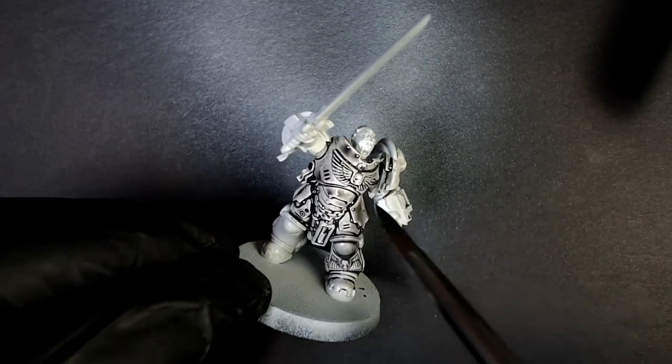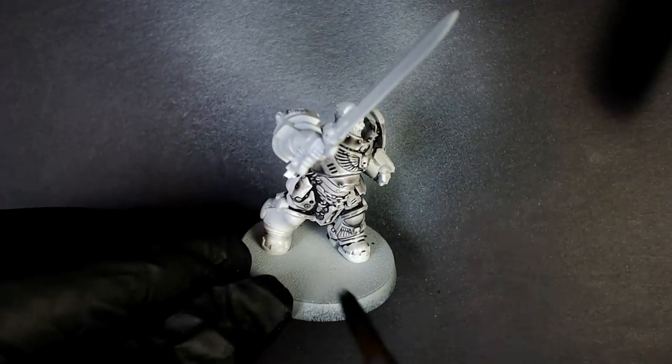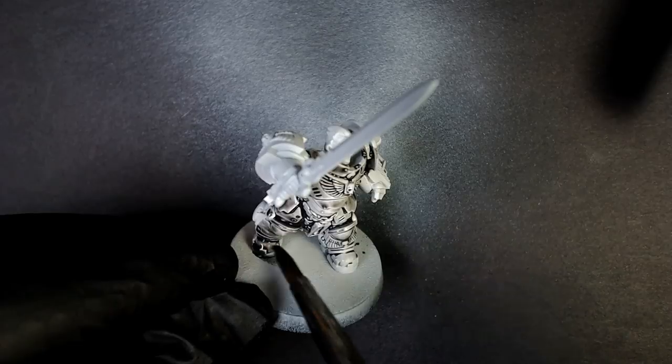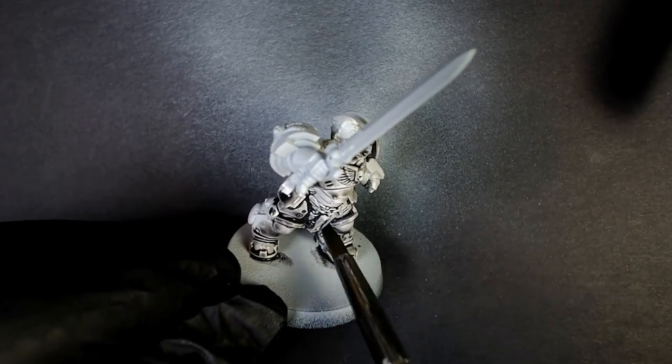I'm going to show you how we can use Soft Body Black, which is a different wash than you're used to. The Secret Weapon washes are very interesting — they're not all the same. Some are actually glazes, some are washes. Their chemical makeup is very unique, almost lacquered, and it already does a pretty good job over color. Big shout out to Secret Weapon Miniatures and Les Bursley, who is the proprietary inventor — I think he put his formula out on the internet. Thank you, brother.